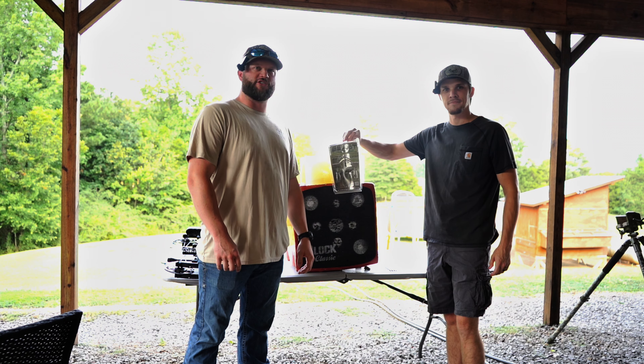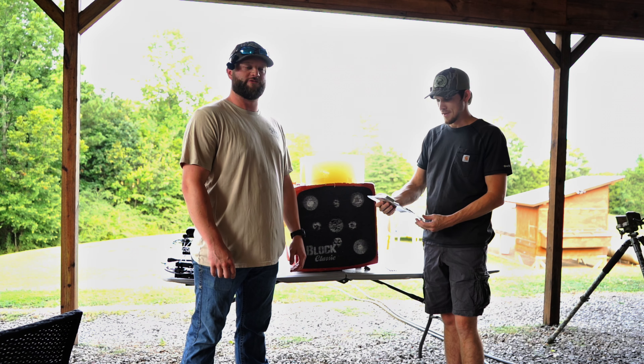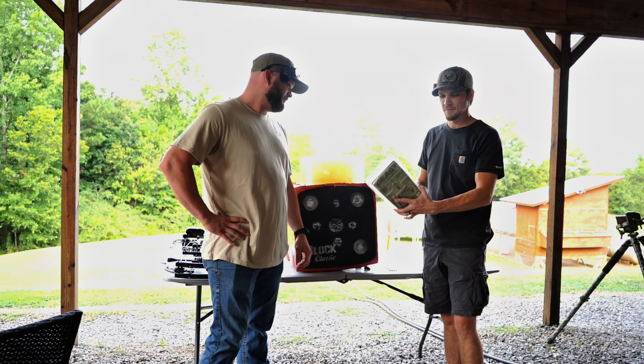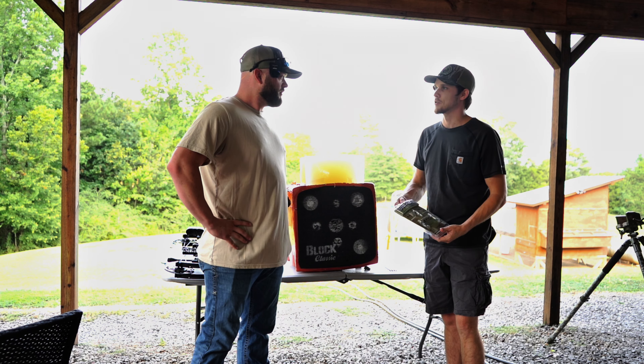All right, y'all, welcome to another episode of Outdoor Addicts. Today's the day we finally figure it out. We got the infamous Beast broadheads everybody's been talking about. We're going to do a little testing on them.